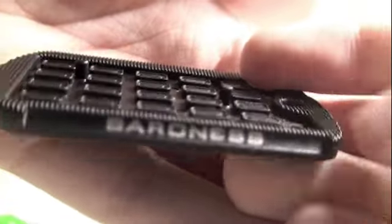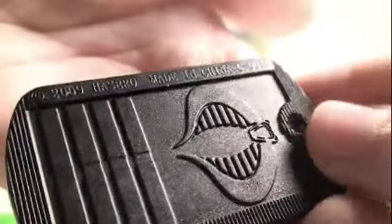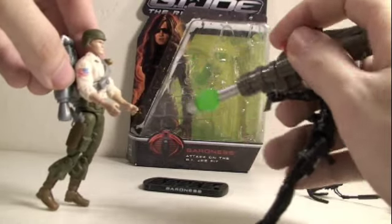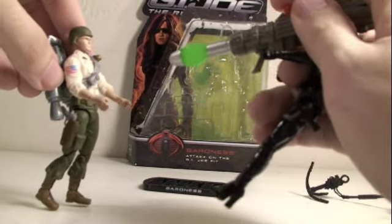Last but not least, the Baroness comes with a nice stand that says her name and has the Cobra symbol on the bottom. Baroness, please take me back. It was a mistake. Sure, Duke. I'll take you back. I'll take you back to hell.